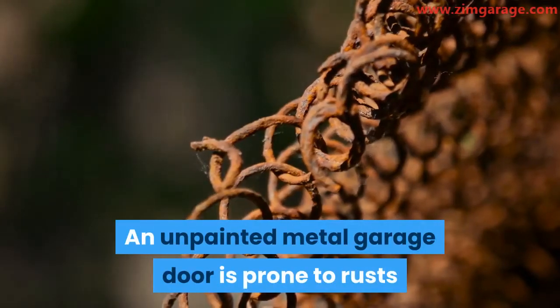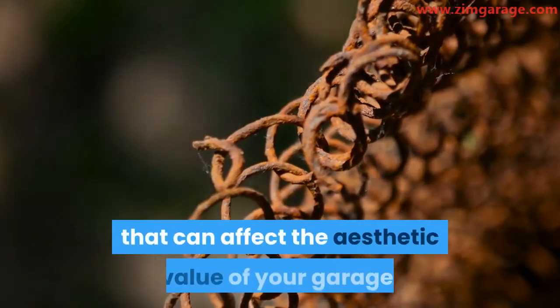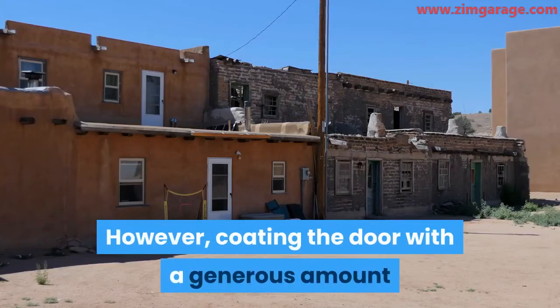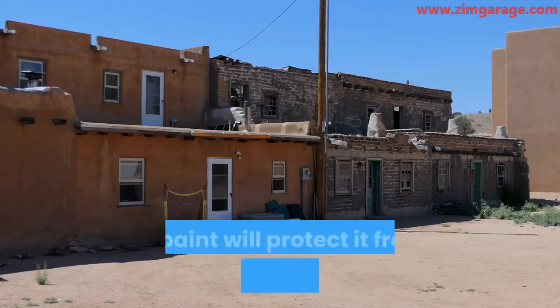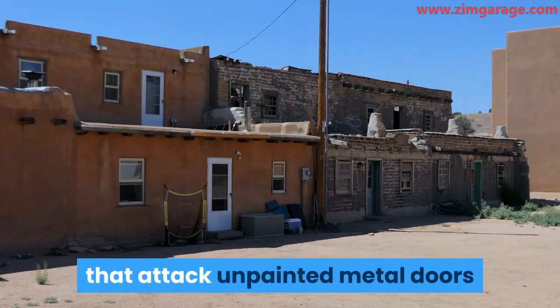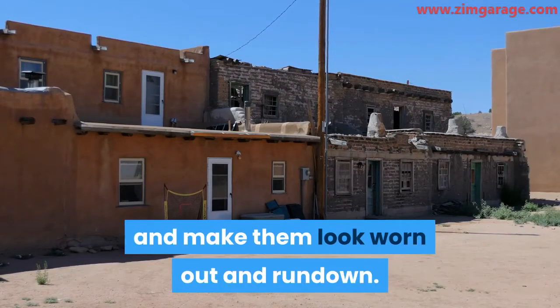An unpainted metal garage door is prone to rust that can affect the aesthetic value of your garage. However, coating the door with a generous amount of paint will protect it from those natural elements that attack unpainted metal doors and make them look worn out and run down.